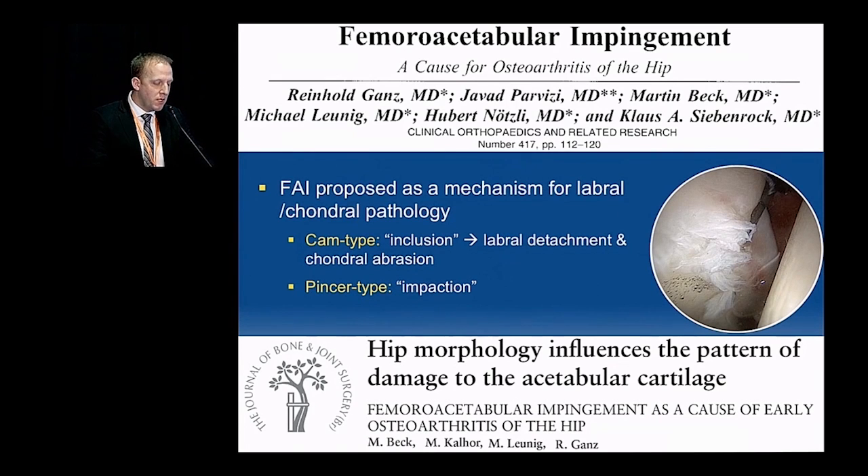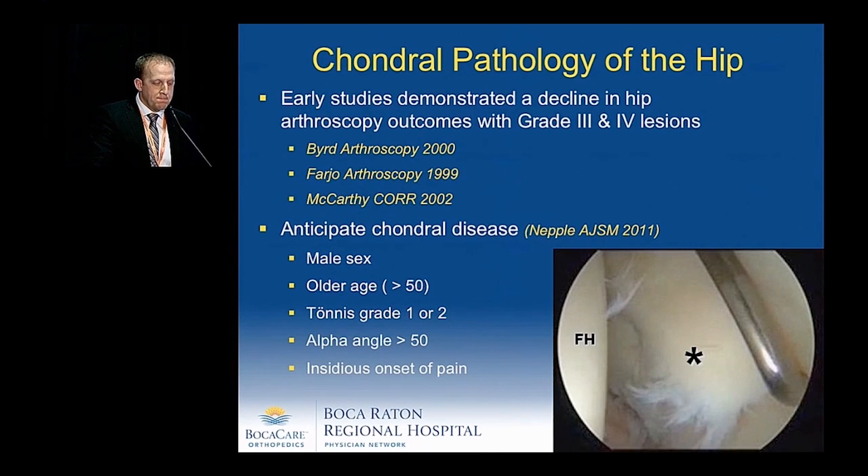Looking at the hip, femoroacetabular impingement has been proposed as the mechanism for labral and chondral pathology. It's really the CAM-type impingement morphology, which is an inclusion-type mechanism that leads to not only labral detachment but also underlying chondral disease. Early studies have demonstrated a decline in hip arthroscopy outcomes when grade 3 and grade 4 chondral lesions are noted.